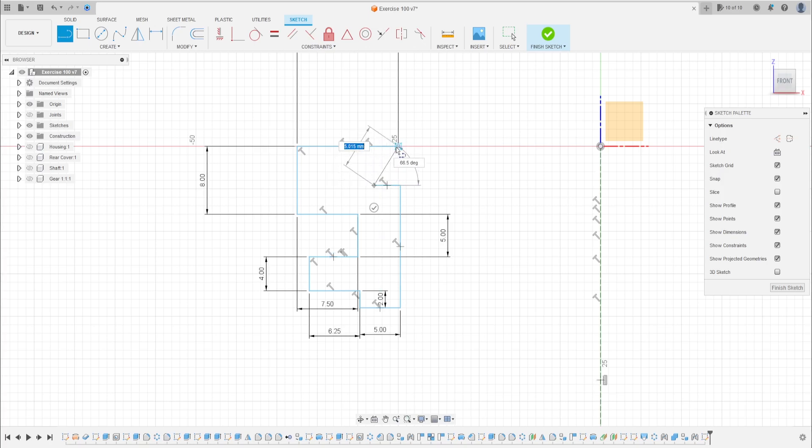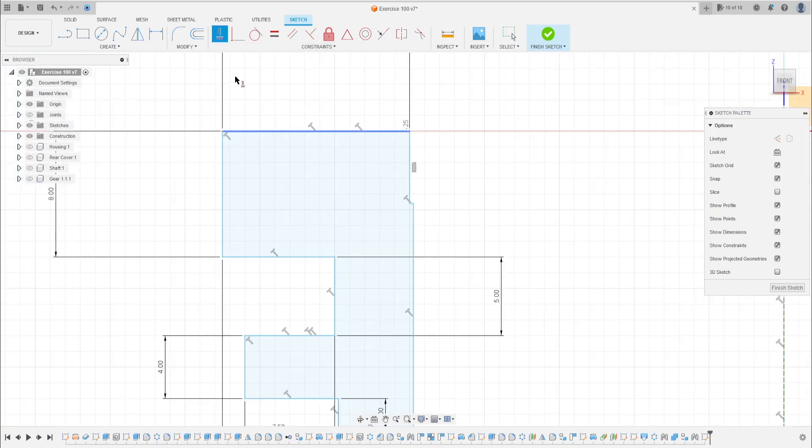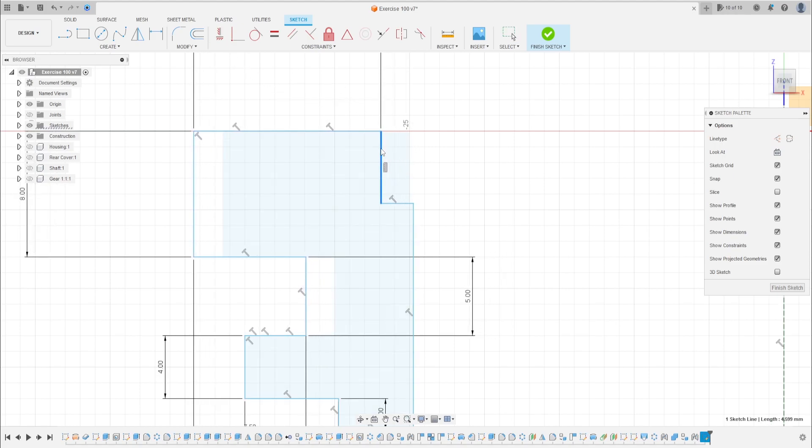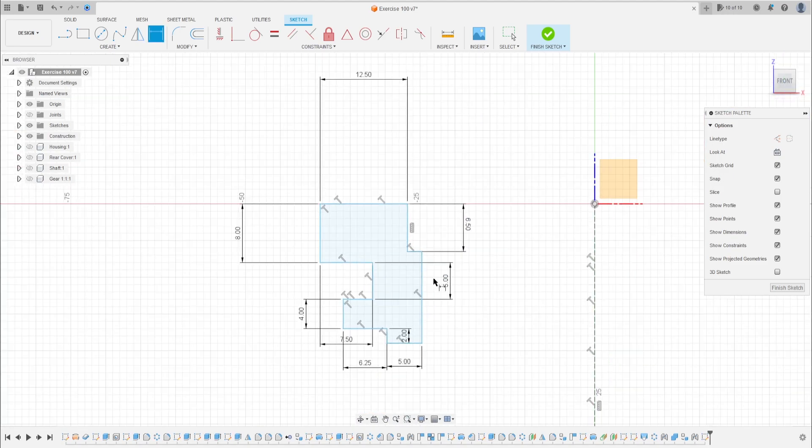Make a line here, and end the line at this point. Go to Constraints and select Horizontal/Vertical, then click on this line. Now go to Sketch Dimension — the distance here is 6.5 millimeters, and the distance between this point and the midpoint is 16.5 millimeters.